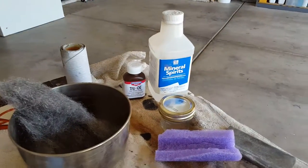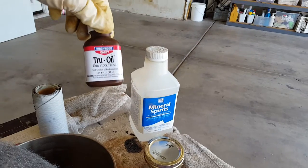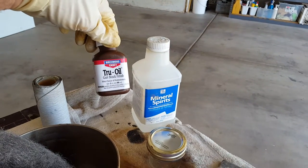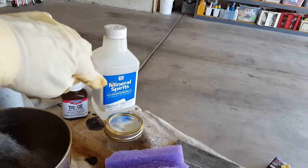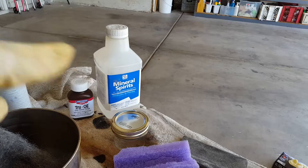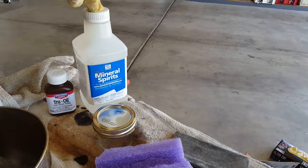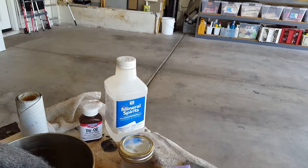Here are some of the things I used. I used True Oil — that seems to be what most people use. It's like a tung oil; you could get away with tung oil or some linseed oil. I also got some mineral spirits. For the initial coat, we mixed that two-to-one: two of the mineral spirits to one of the True Oil, mixed it all together to get the first coat on.